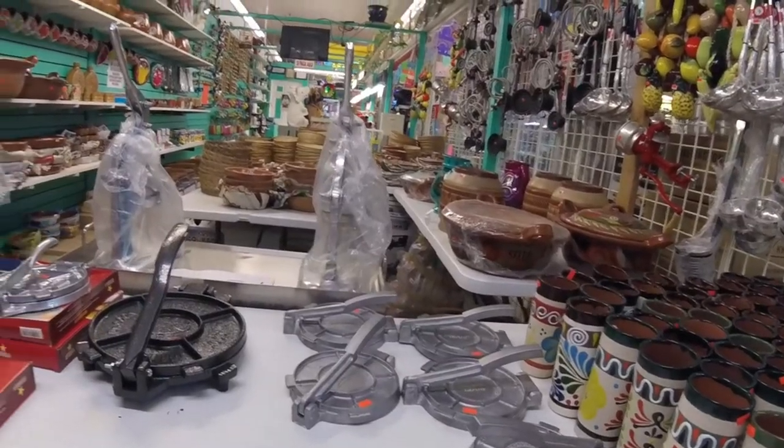I've looked everywhere for these things. How do you come to a swap meet and not try and buy everything in here? I don't know, but I found these.